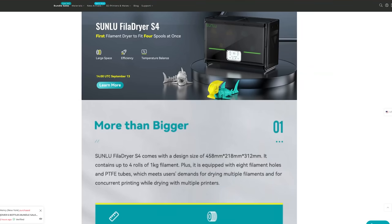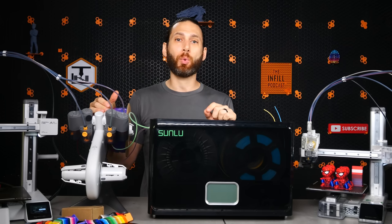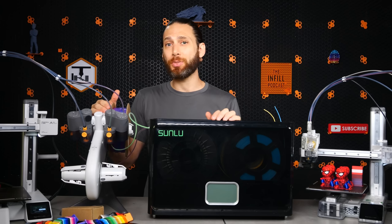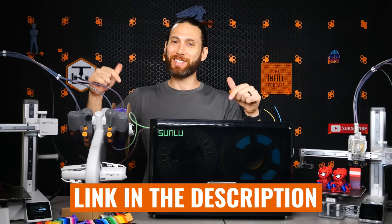Right now, Sunlu is offering the first 300 units at a staggeringly low $79.99, but the price will go up to $129 after October 13th or once all 300 units are sold. To check out the new S4 filament dryer and support the sponsors who make videos like this one possible, visit the link in the description.